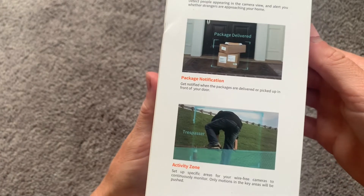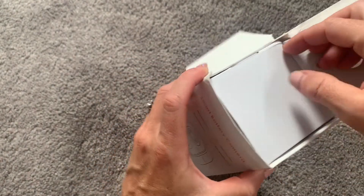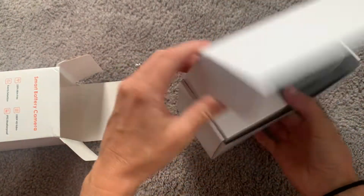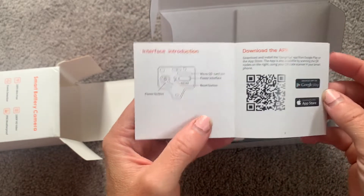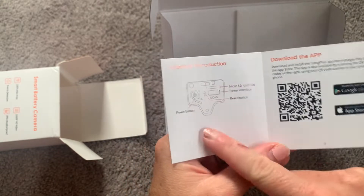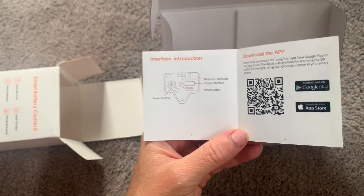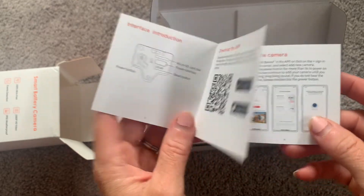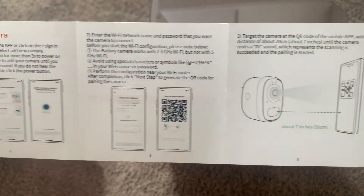So I'm going to open it up and show you everything that comes inside. The first thing we see is another box, and this has the camera inside. It does come with a quick start guide, which is always useful because you can get the camera up and running right away — just quick information about where the power button is and where the micro SD card goes. This camera can work with cloud storage or with an SD card, so you have two different options. You can scan the QR code, get the app, and get everything up and running right away.